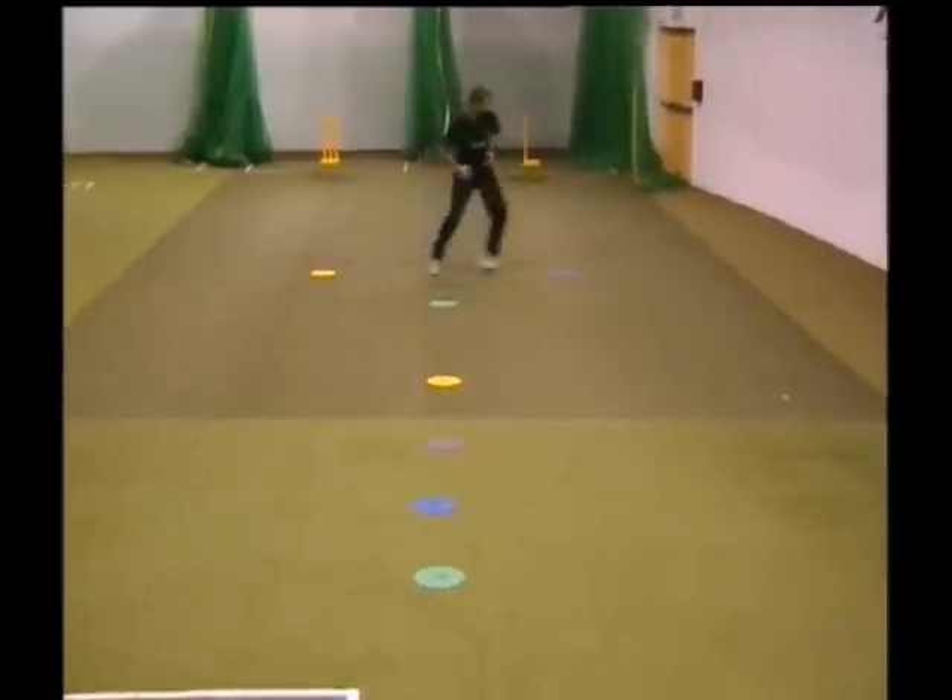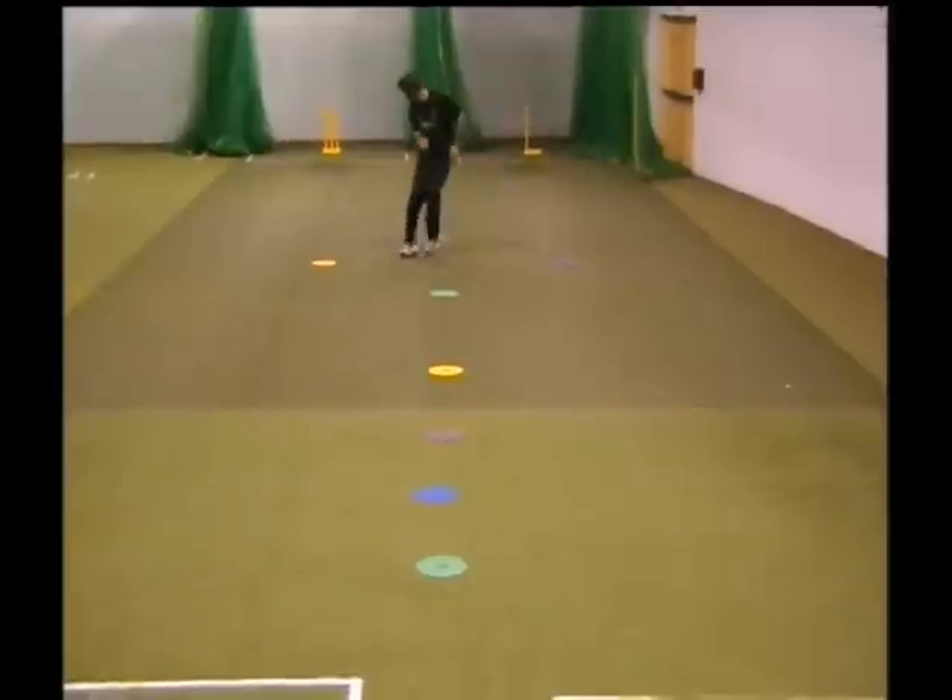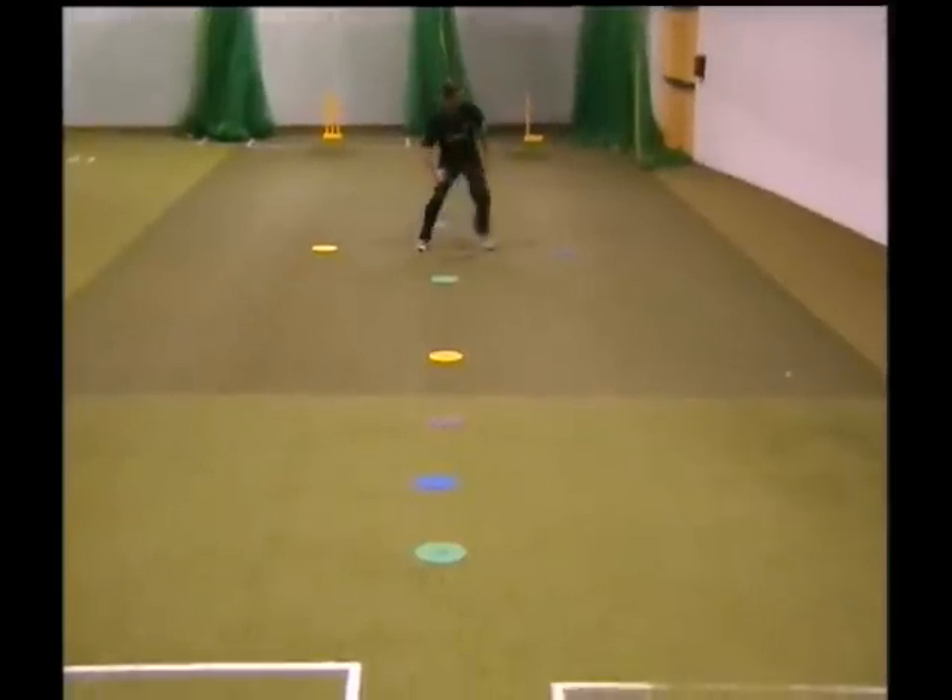In this drill we ask the player to take their head, hands and feet closer to the spots to simulate a better body position for a catch.